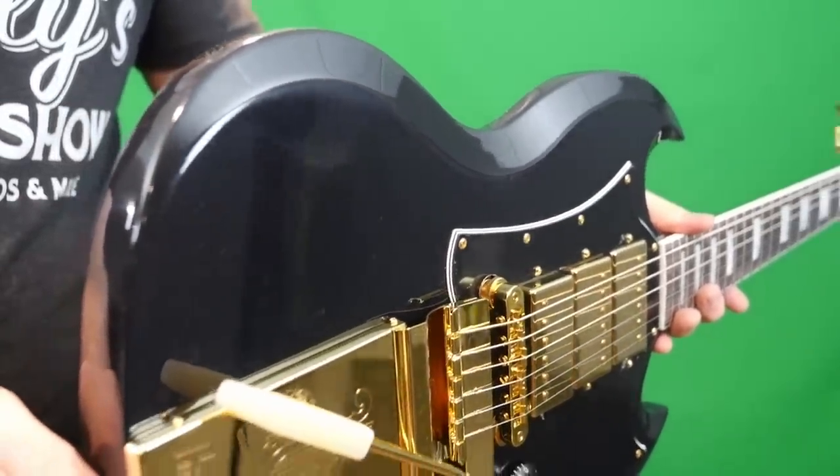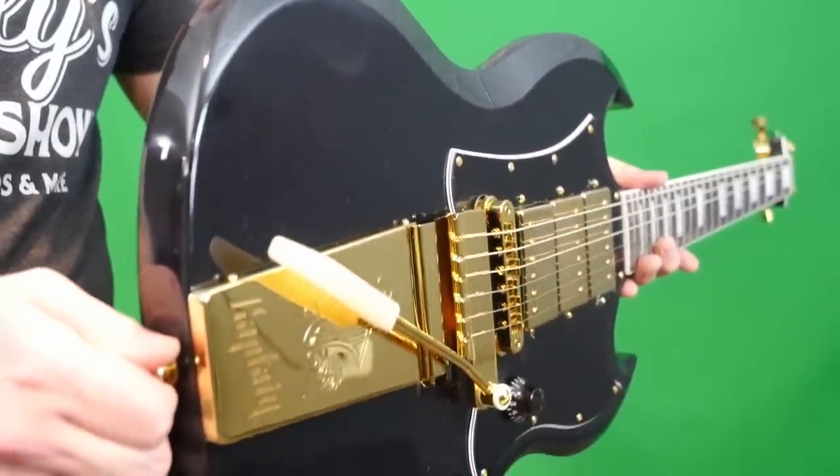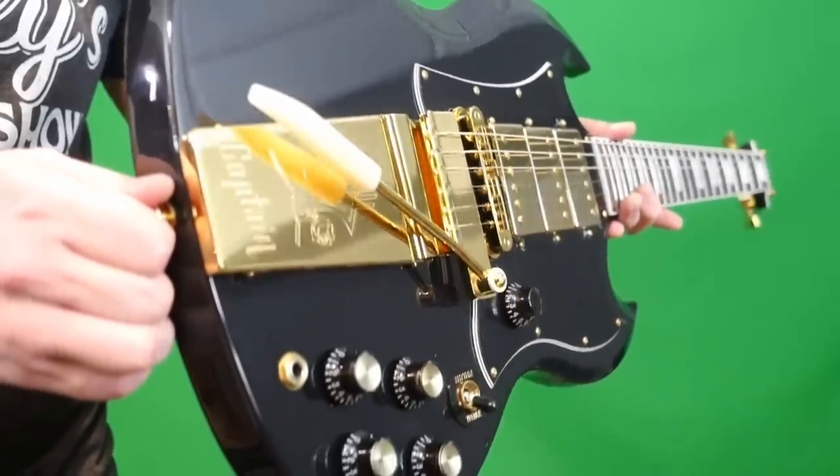I hope you enjoyed checking out these interesting guitars tonight. Don't forget to like, comment, and subscribe — we'll catch you tomorrow on the next episode. Take care.